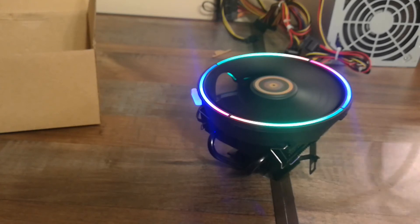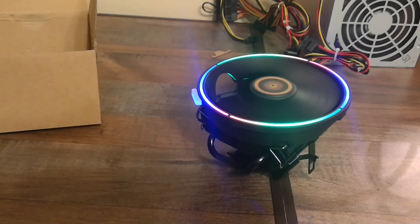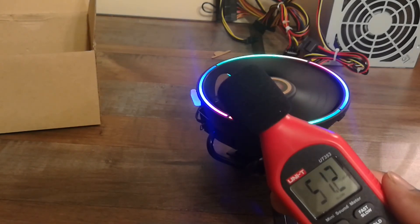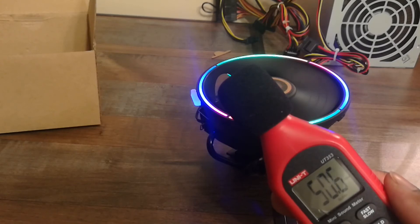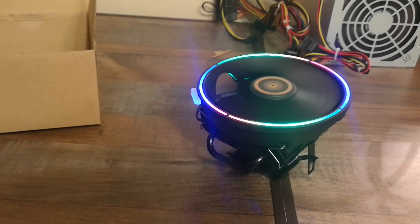The fan runs at 1900 RPM, so it is loud — about 50 decibels, which is on the louder side. But it is cooling effectively; I can feel cool air all the way back by my hand, so it does move air well.